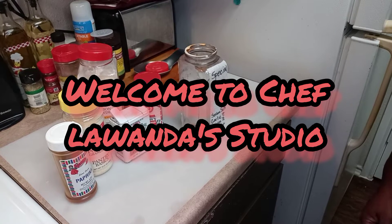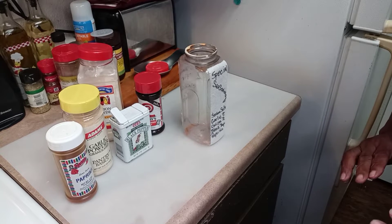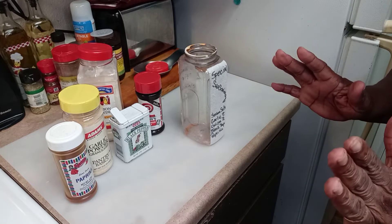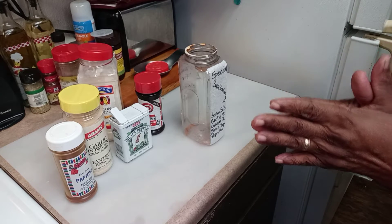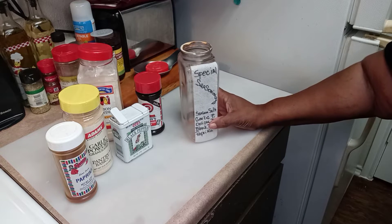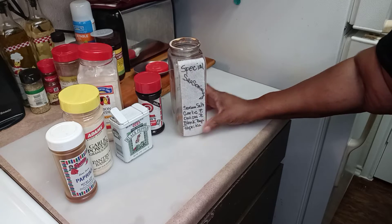Hey fans, this is Chef Lawanda, Chef Lawanda Studio. I am doing a short right now. It was called to my attention that the name 'Quad' for my seasonings needed to be changed by a special person, and I agree. So right now I'm going to mix my special seasonings up in front of you so you'll know exactly what I use.